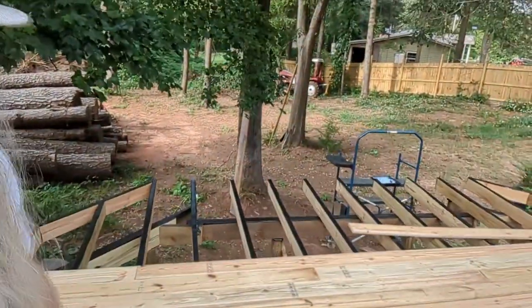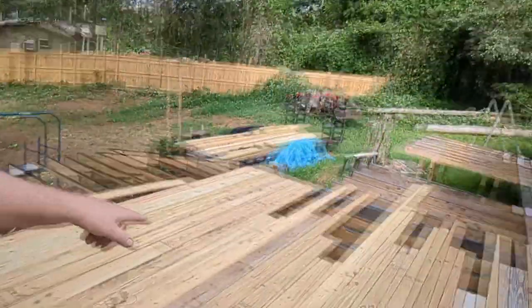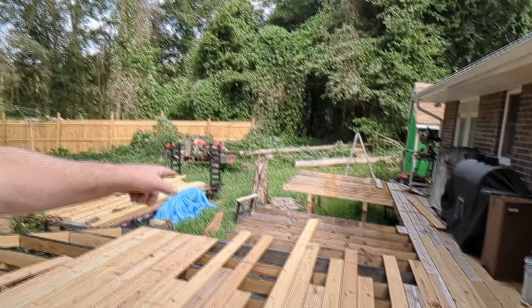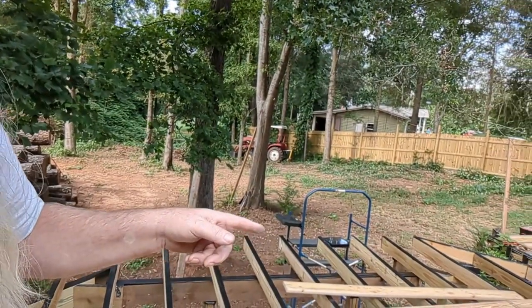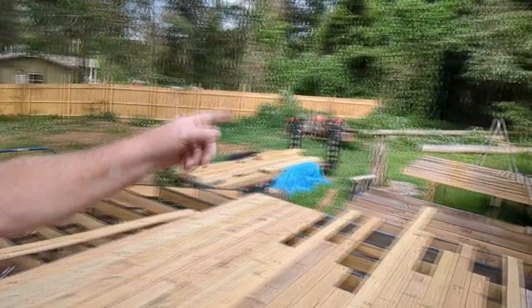Hello everybody, I'm Jim the Hippie Redneck Geek and we're out here starting week five on rebuilding the deck. What we have is just this much decking left to complete on this part of the deck. We still have all that over there to do, and we still have to get in there and do where the hot tub is going to go. We've got to move the trailer, get rid of the stump, and get the hot tub over here in place. We're going to be working from here today and then work heading in that direction over there.